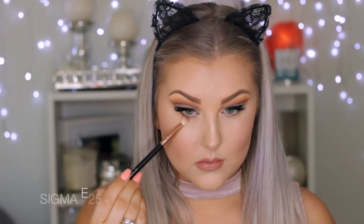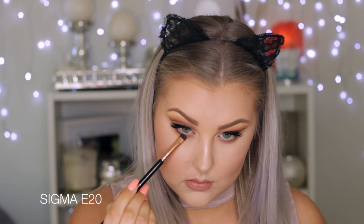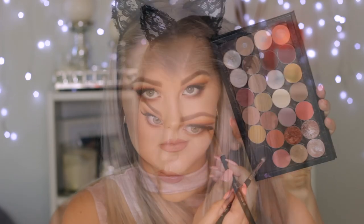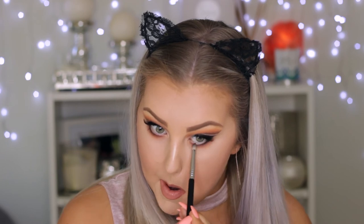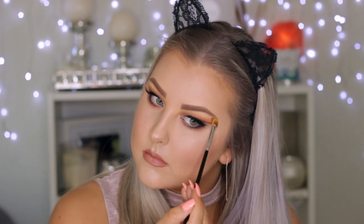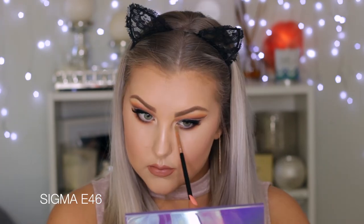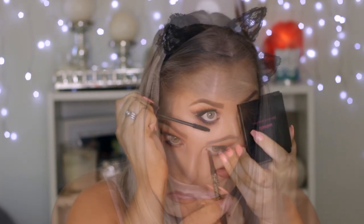Moving on to the lower lash line, I mixed Frappe and Morocco together on a Sigma E25 brush and buffed that all the way underneath the lower lash line. Then using Americano on a little E20 smudge brush, I'm smudging that into the lower lash line to make it a little more smoky. Then going in with Corrupt on an E30 pencil brush, buffing that into the lash line and joining it up where my winged liner is. I took Shimmer Shimmer on a tiny fan brush to highlight the brow bone, then used a golden yellowy highlight from the After Dark palette for the inner corners. Finally I lined my waterline with the same black liner and applied lower lash mascara.